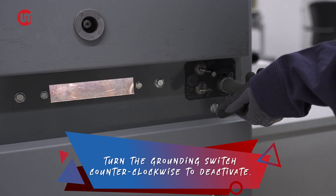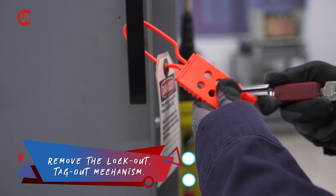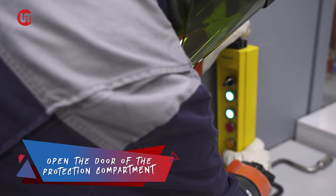Step 2. Remove the lockout/tagout mechanism. Verify that it is the correct LOTO.